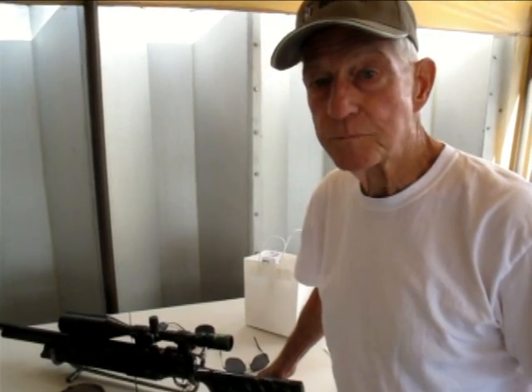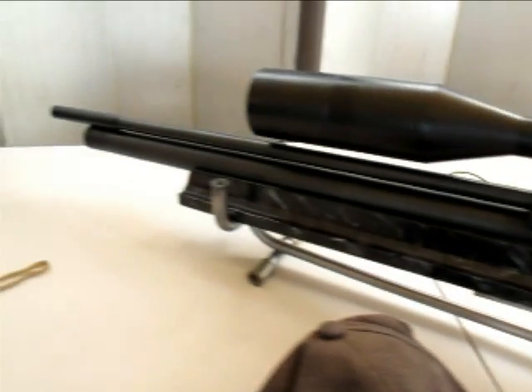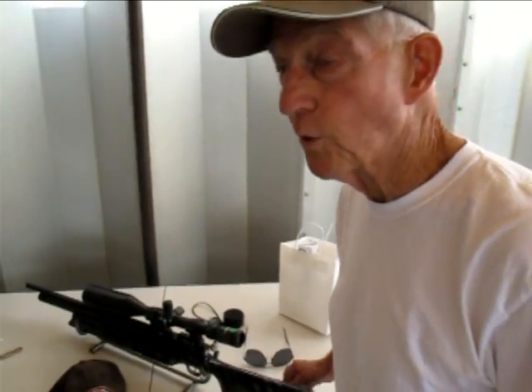Stu, you're a pretty darn good gunsmith. Did you smith your own air rifle? Well, I don't do air gun work per se, but I did stock the rifle. I did that because I wanted to have something that worked better off the bench, more familiar with the way I shoot.